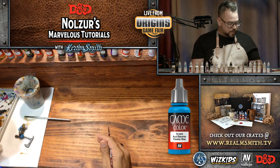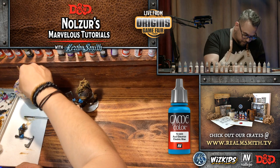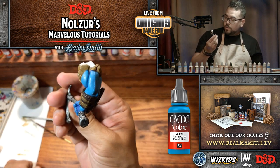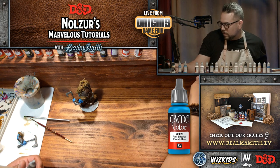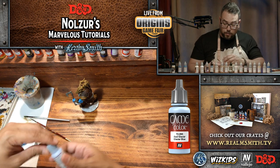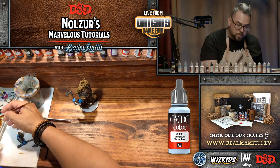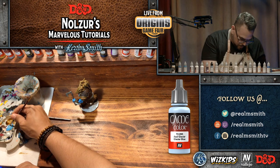That's the Electric Blue for the skin done. Now I'm going to add a little bit of Glacier Blue mixed with the Electric Blue to get a lighter shade. I rarely mix Vallejo paints when going quickly, but this time I'm taking a little bit of Glacier Blue and a little bit of Electric Blue and mixing them in the middle of the palette to get a lighter shade — we'll see if it's a bit too bright.